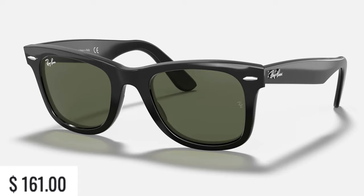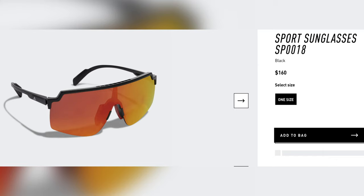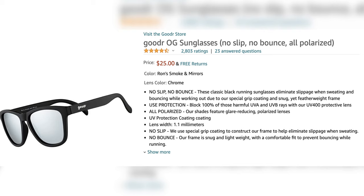What really stuck out to me about Goodr's sunglasses were the design and the price — they looked a lot like the classic Ray-Ban Wayfarers and at an unbelievably low cost of $25. Other brands like Oakley and Adidas have running sunglasses that cost over a hundred dollars, so the Goodr's had a really good price. However, since the sunglasses were really low priced I was concerned about the quality, but after reading and watching several reviews I decided to order a pair on Amazon.